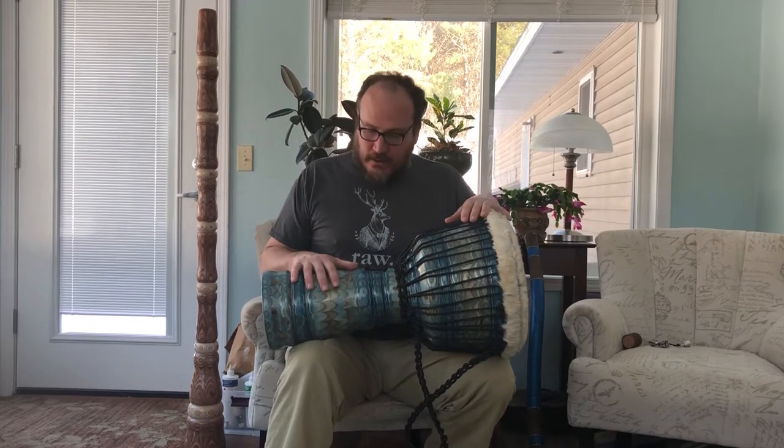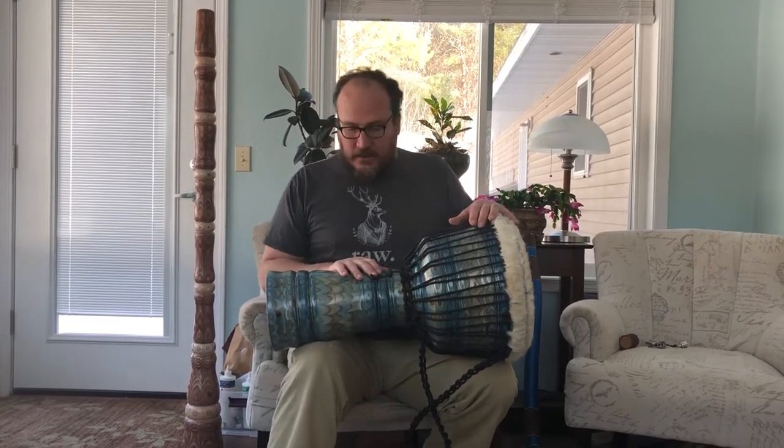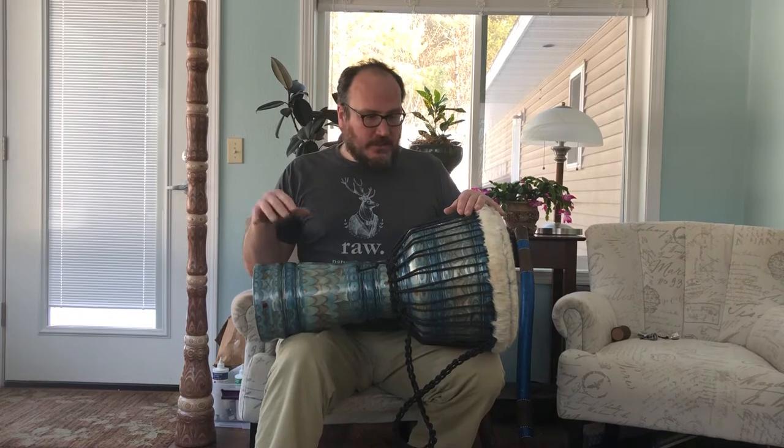This is my top-of-the-line drum right here. I hand-carve it on a lathe out of Baltic birch laminate strips. There are actually 66 separate pieces of wood involved in the construction of this drum shell. It's all hand-carved and dyed by me, as well as being headed by me.